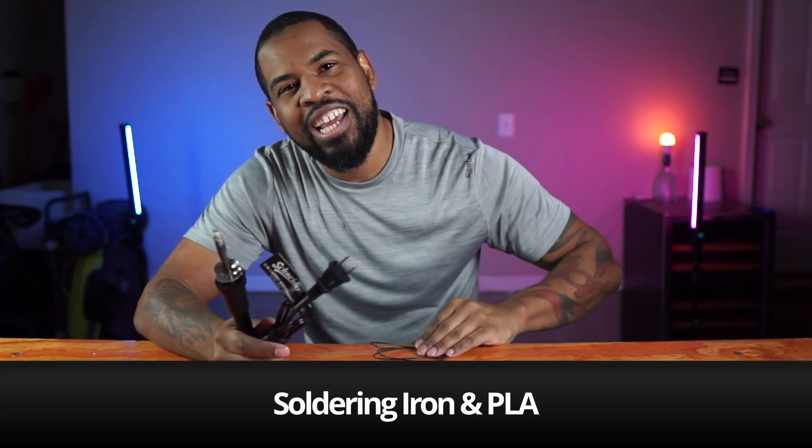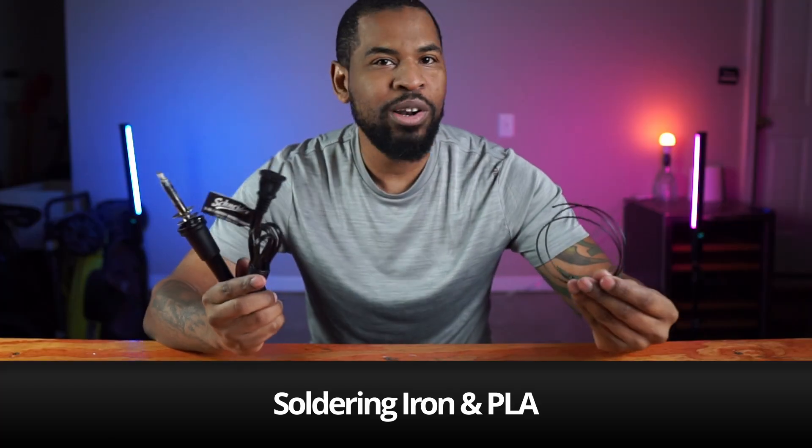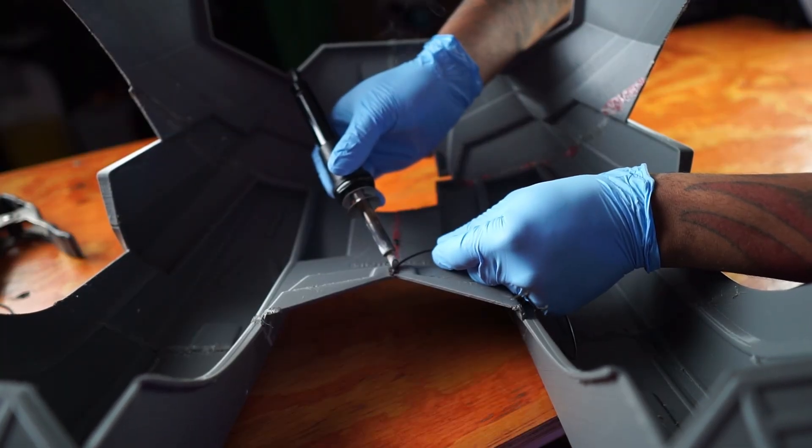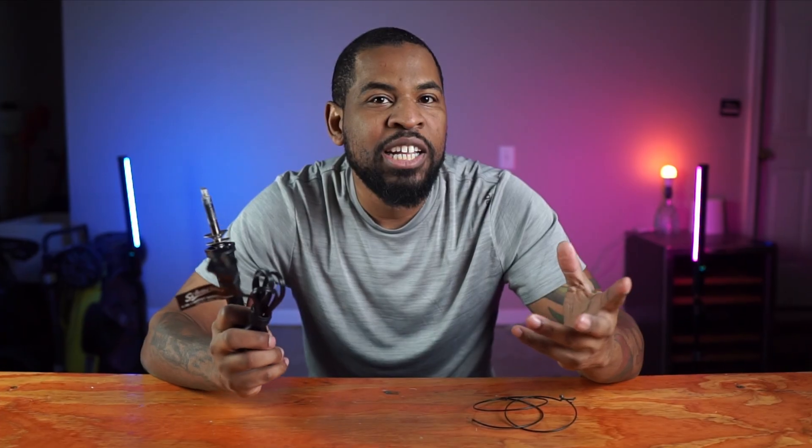For my final method to get two parts to stick, I use an old soldering iron and some old PLA and weld those two together, just like you're welding with a soldering gun. Once it's hot enough, you can melt the PLA to attach the two parts. Do not do this on the outside because it won't look right, but if you do it inside the print, you'll never be able to tell the two parts are melted together.